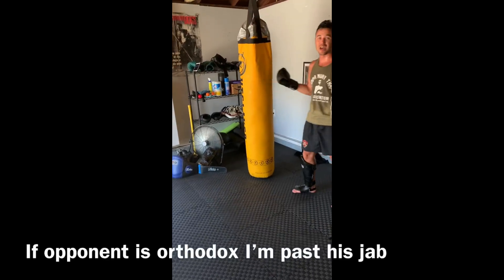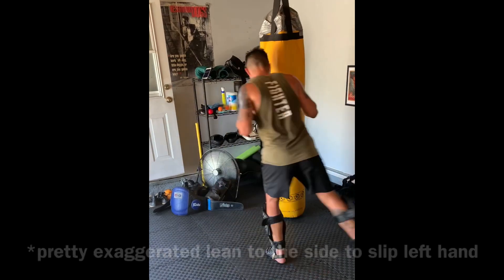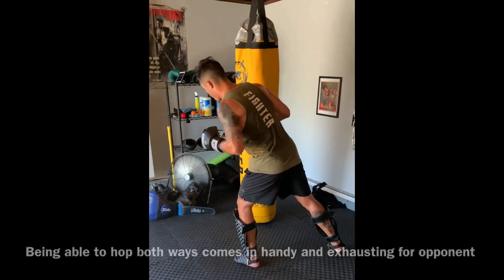Now if he's orthodox, I'm past his jab. As soon as I'm here, I'm pretty safe. If I want, I can go back the other way.